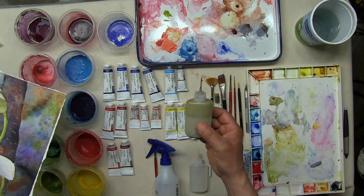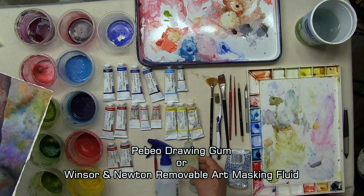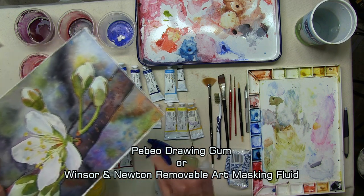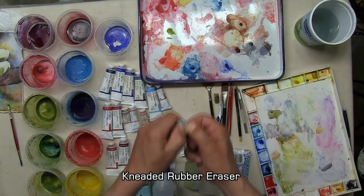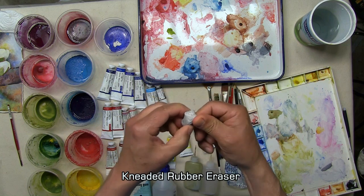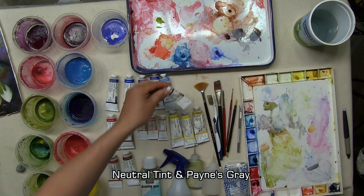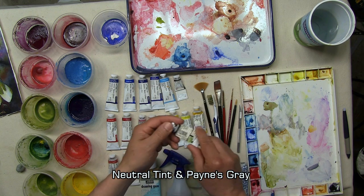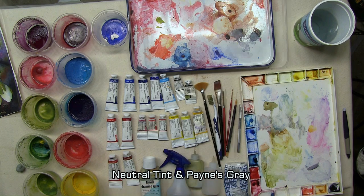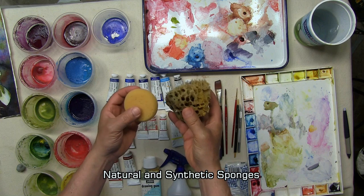This container is filled with masking material. I use Pebeo drawing gum as my masking material, and I use it for masking out sections I want to protect from washes of color. For removing the masking material, I use a kneaded eraser. For tube grays, I like neutral tint or Payne's gray — that's what I use most often for tube grays. And I usually have an assortment of natural and synthetic sponges on hand.